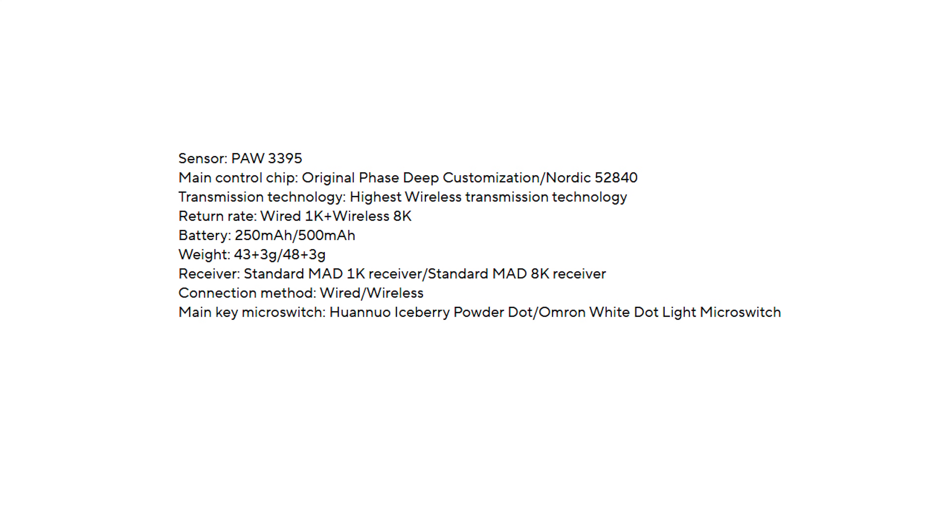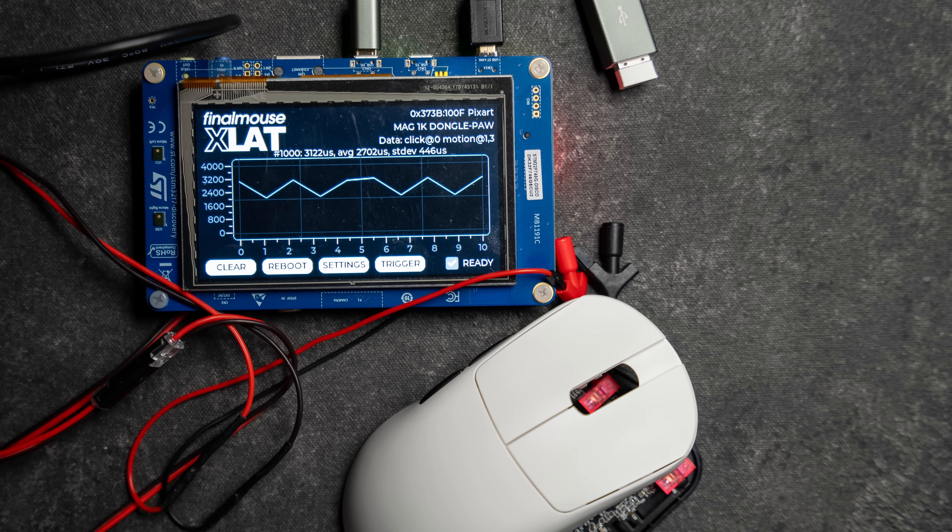When it comes to performance, the Max version comes with the Nordic 52840 inside of it. I'm not sure what controller this original version uses — they have it listed as some type of phase deep controller or something like that. I did hook this up to my x-lat and was getting numbers off of it. However, I'm not going to chart these numbers because I was getting some inconsistencies and the standard deviation looks really high, so I wouldn't take these results too seriously until I'm able to double-check them.